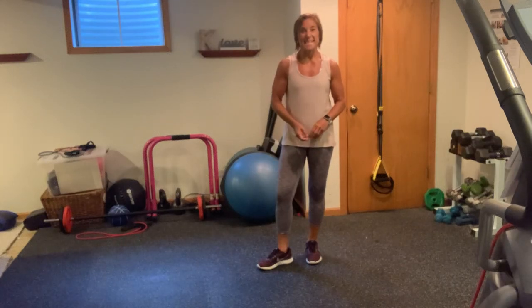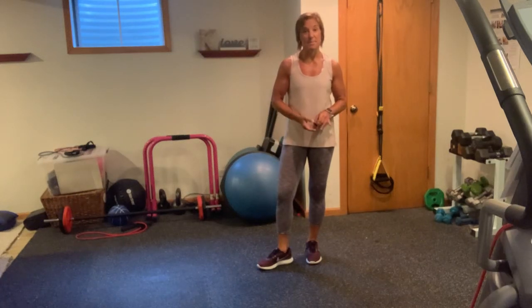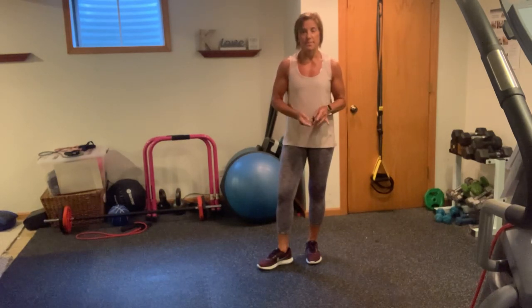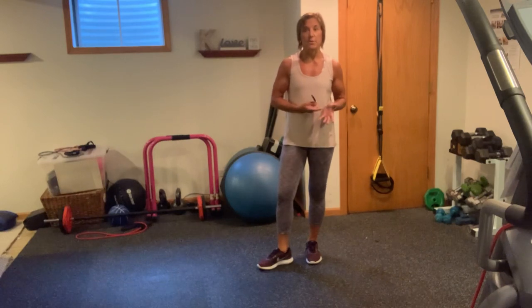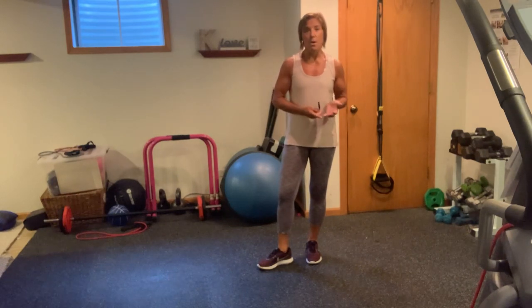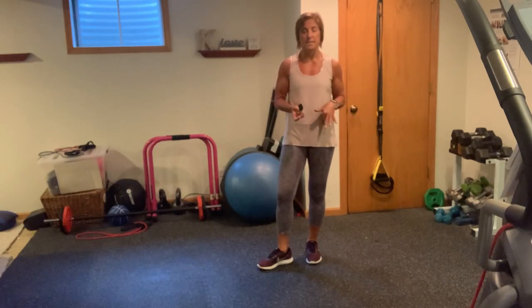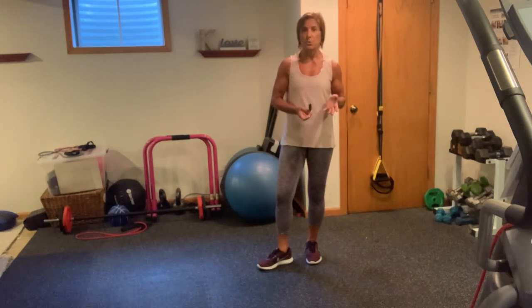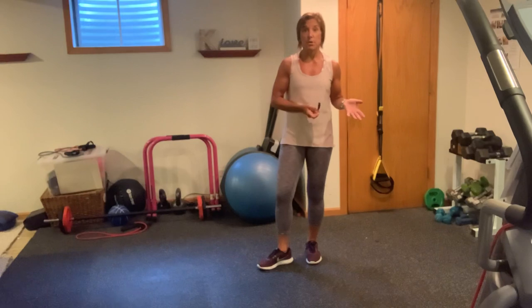Hi everyone, it's Kathy. Today's workout is going to be a pyramid style workout. We're going to be doing rep count today — 10 reps, 20 reps, 30 reps. You'll need either a heavier dumbbell or a kettlebell. I'm probably going to start with a dumbbell and maybe go into the kettlebell in the second round, then maybe go back to the dumbbell, just to show you that you can transition between either of these two pieces of equipment.